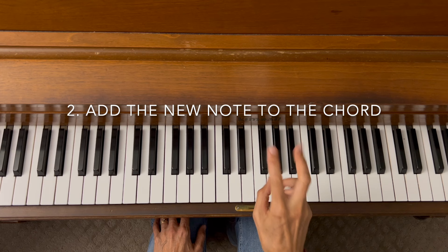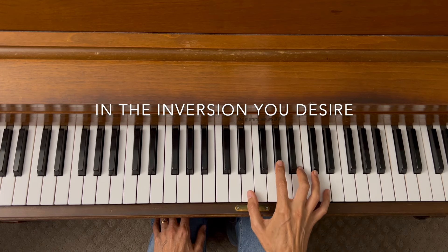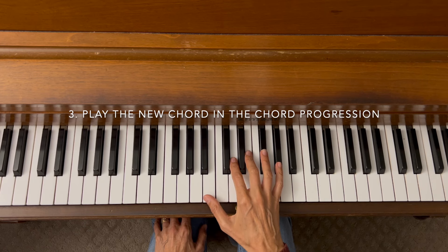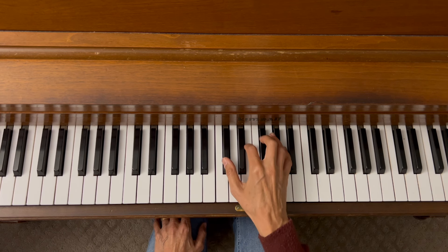Step number two — add the new note to the chord in the inversion you desire. So here's your root, one, two — there's your seventh. There is your E7 chord in second inversion. Step three — play the new chord in the chord progression. Let's try it.